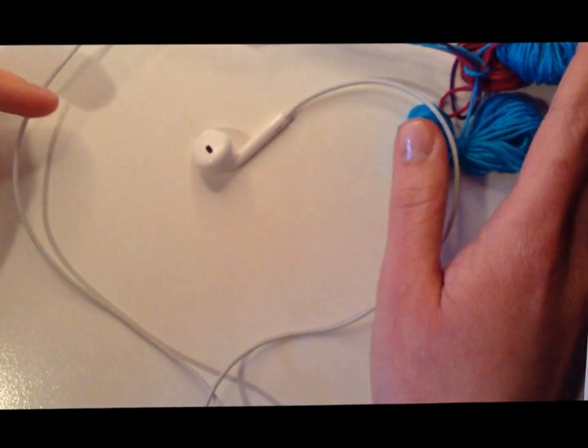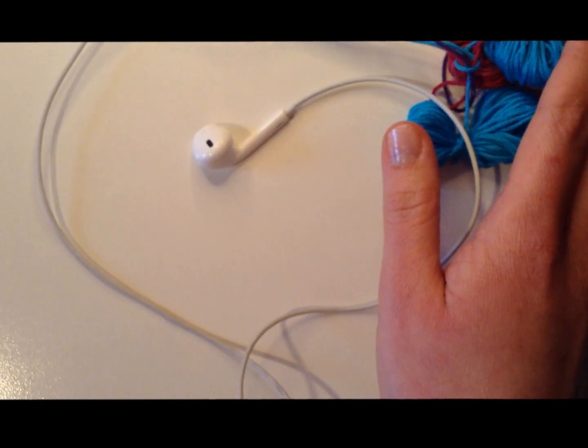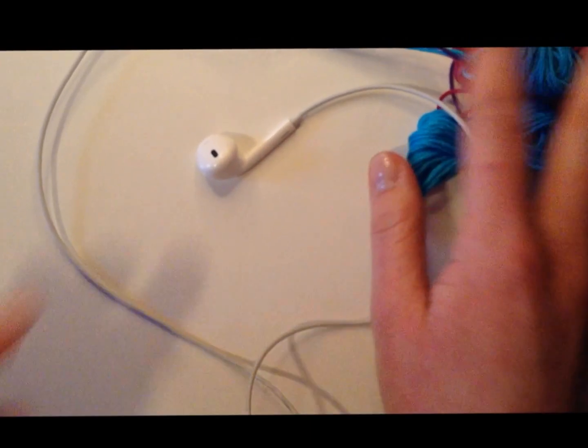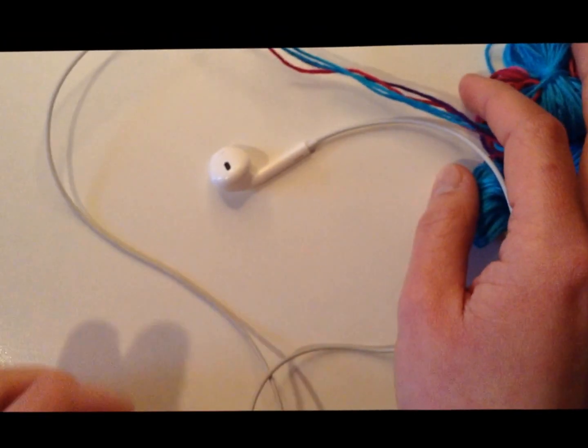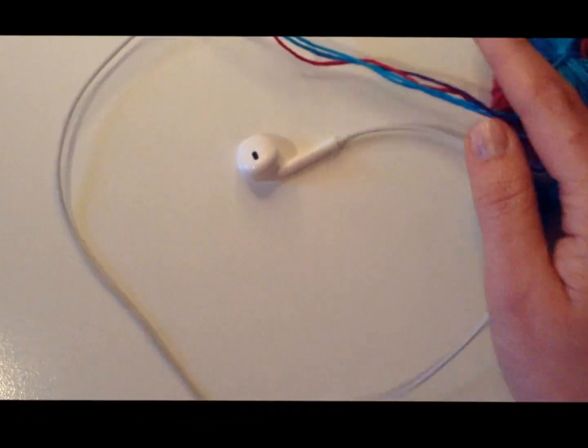So I'm going to start off with four colors, do a normal pattern — just one cycle of the pattern, the blue, pink, blue, purple — and then carry on with my four colors again to match up with this end.